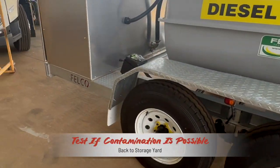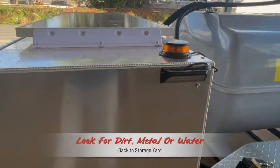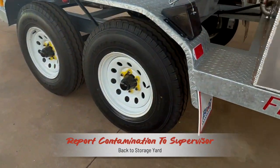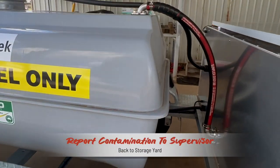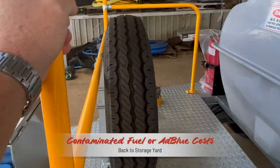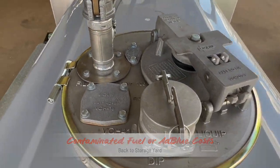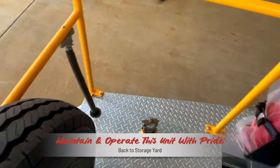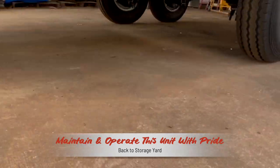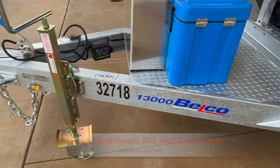If you suspect you may have picked up a dirty load of fuel or AdBlue, drain a sample into a white container and check for dirt or water contamination. If you see either, report it to your supervisor so that remedial action can be taken immediately and before it's needed for the next mission. Dirty fuel has a very costly outcome and one that we do not want. And that is the pre-start, operational and park-up procedure that will see the Felco diesel trailer fulfil its destiny of many decades of service to you, your employer and the taxpayers and other stakeholders that have purchased this unit for your use and convenience.